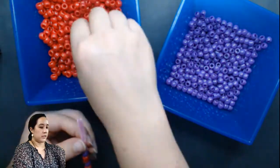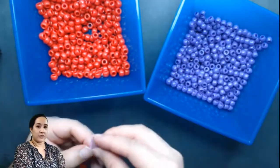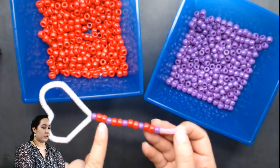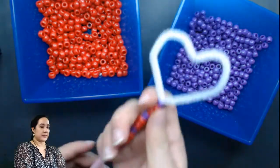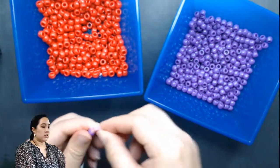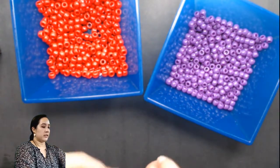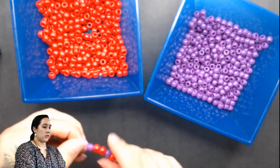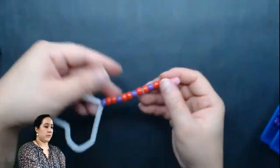You can do whatever pattern with any kind of colors you want. Your handle doesn't need to be that long — only needs to be long enough that you can hold it. So there I have my pattern: one purple, two red, one purple, two red. And this about fits my hand, so that's pretty good. Now I don't want the beads to be sliding off, so what I'm going to do is make a little loop at the end and twist it, and that's going to prevent the beads from coming off. So there's my bubble wand so far.